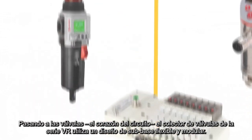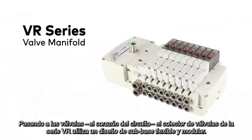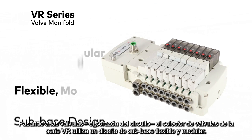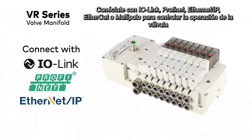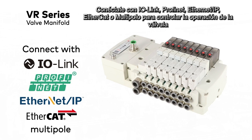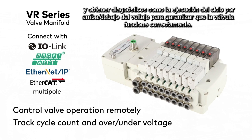Moving on to valves — the heart of the circuit — the VR series valve manifold utilizes a flexible and modular sub-base design. Connect with IO-Link, PROFINET, Ethernet IP, EtherCAT, or Multipole to control the valve operation and get diagnostics like cycle run and over/under voltage to ensure the valve is functioning properly.